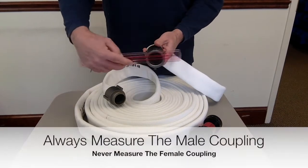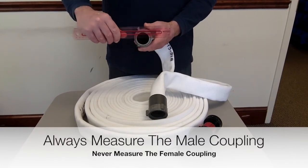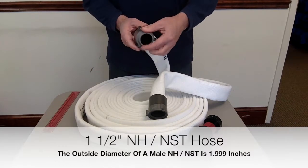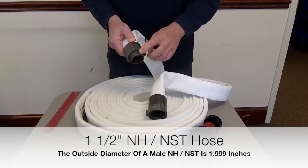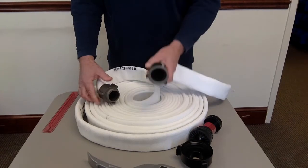If you need to measure, never measure the female coupling — always measure the outside diameter of the male. For example, this is an inch and a half NH, but it measures two inches on the outside diameter. This is a very common mistake: people think they have two-inch hose, but this is inch and a half. It has a very coarse NH thread and is not compatible with anything except another NH coupling.